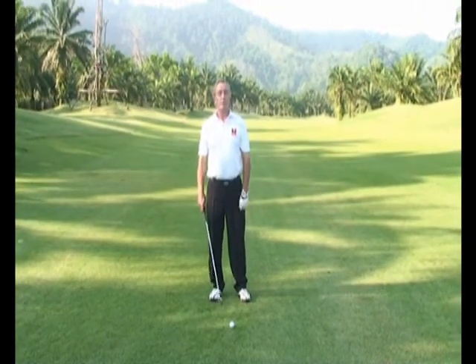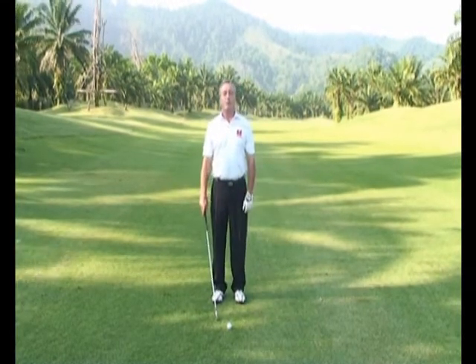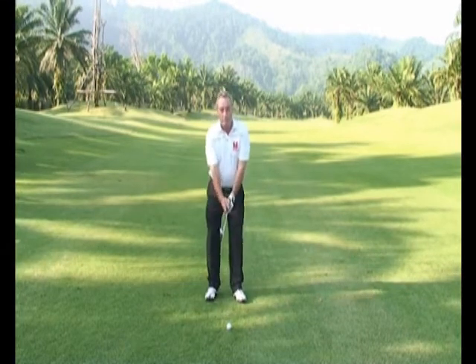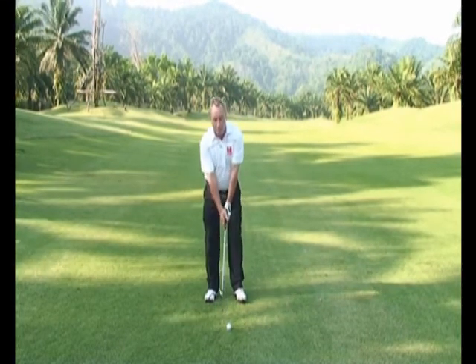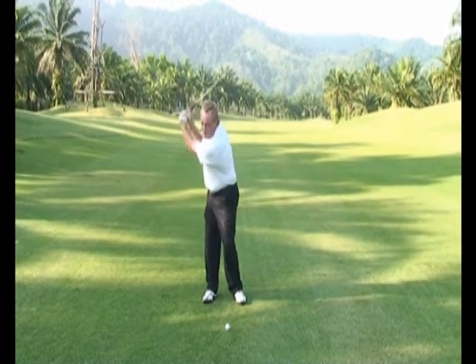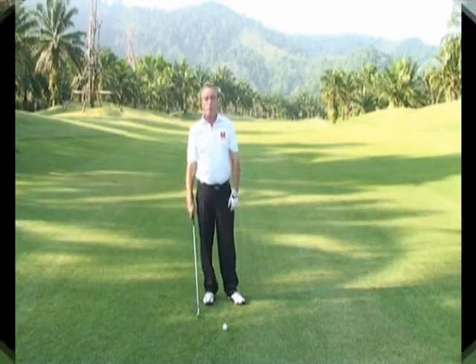So the big secret today from the Golf Guru is that my eyes look at the ball, not my head. So when I set up to the golf ball here and I look down at the golf ball, my head's up. It's nice and clear, so that then I can swing freely around the golf ball.